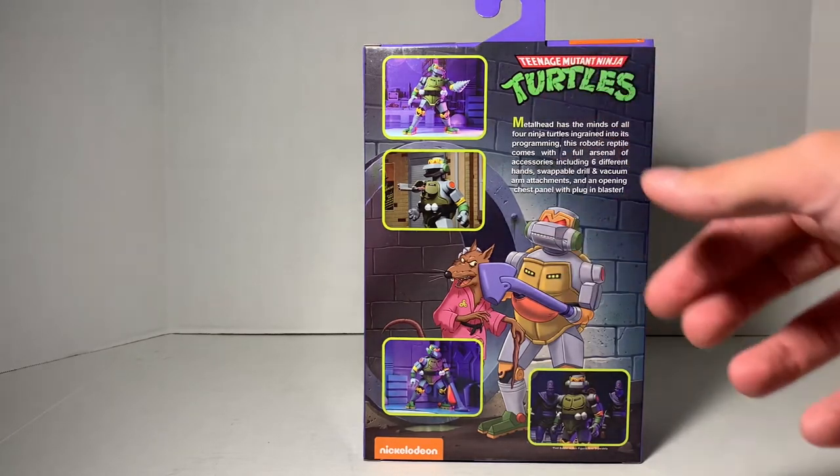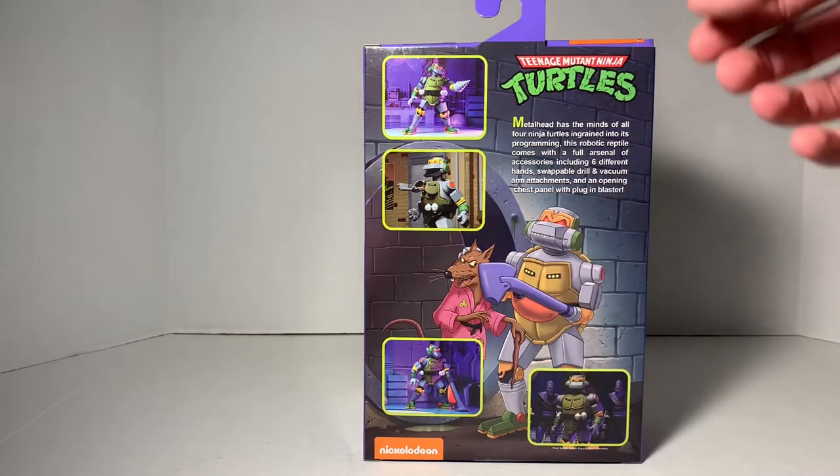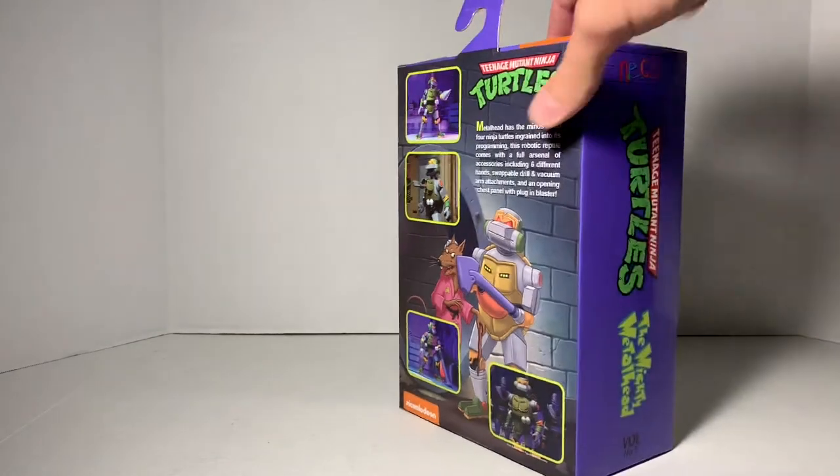It comes with — I won't read the whole thing, but it does talk about what it comes with. It says that it includes six different hands, swappable drill and vacuum arm attachments, and an opening chest panel with plug-in blaster. A lot of cool things it looks like that this guy comes with.